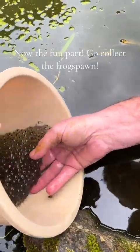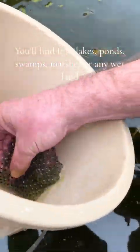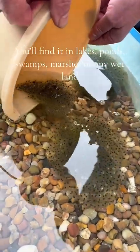Now the fun part. Go collect the frog spawn. You'll find it in lakes, ponds, swamps, marshes, or any wetland.